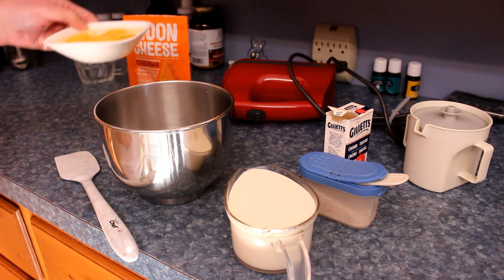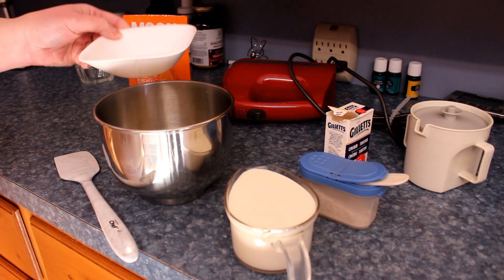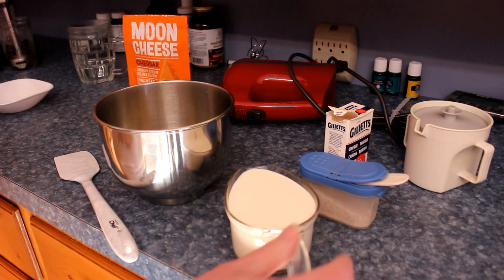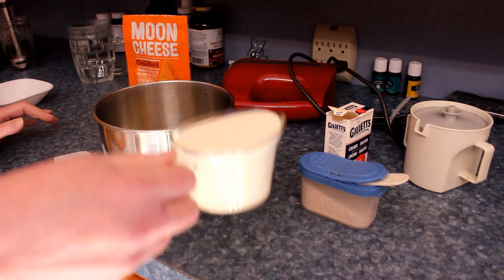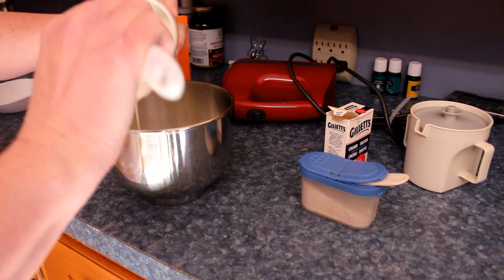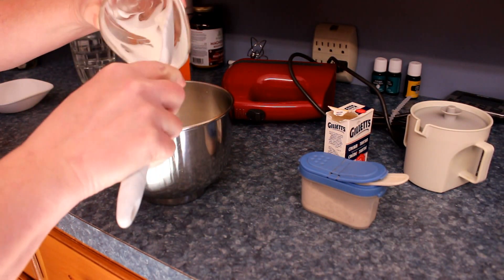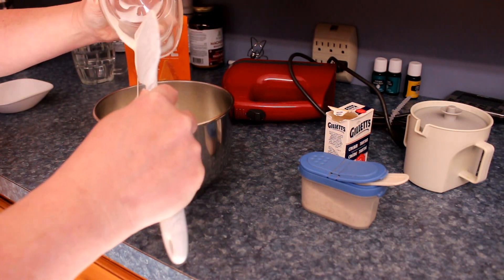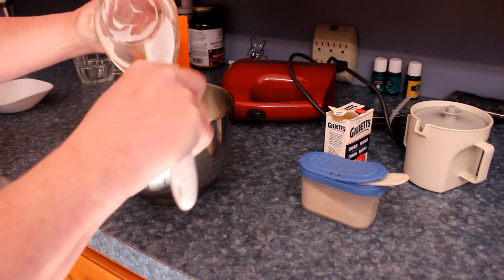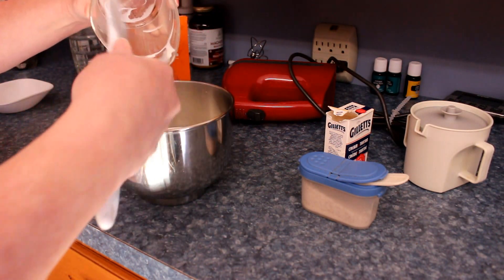Okay, so this is what we need: four eggs. I could eat that — I could just have that straight right there! One cup of heavy cream. I could have that too, not with the eggs — just drink it, put it in my coffee. One whole cup of whipped cream in my coffee!